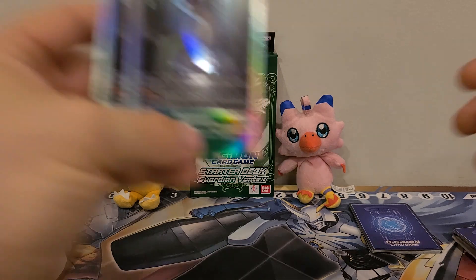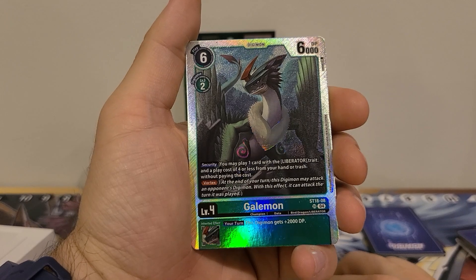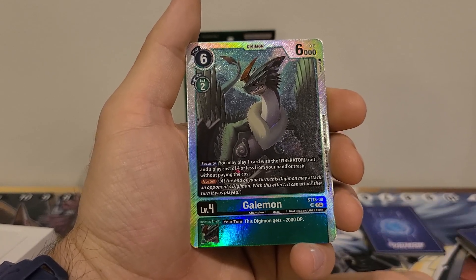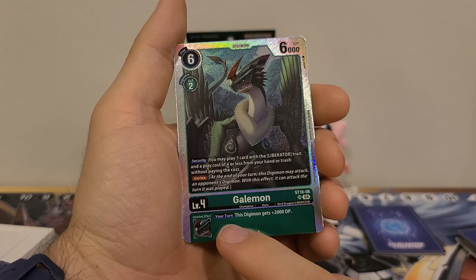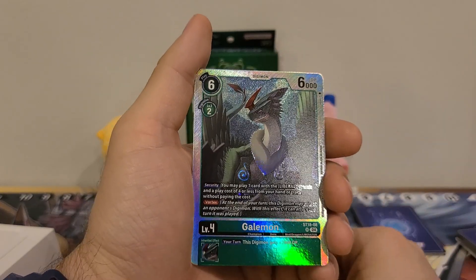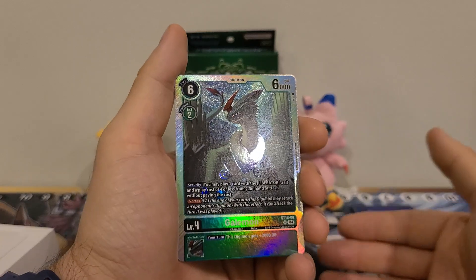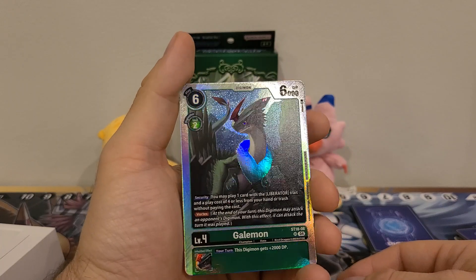Then we got our last Champion with two copies of Galemon. Six play cost, two Digivolution cost, 6000 DP. Security: you may play one card with Liberator trait and a play cost of four or less from your hand or trash without paying the cost. Has the Vortex ability: at the end of your turn, this Digimon may attack an opponent's Digimon, and with this effect it can attack the turn it was played. Inherited effect: your turn, the Digimon gets plus 2000 DP. So with this previous form, an ultimate would get plus 4000. I like the security effect. Vortex on a 6000 body — if we can pump it to 8000 with the Terramon, that'd be a little better.